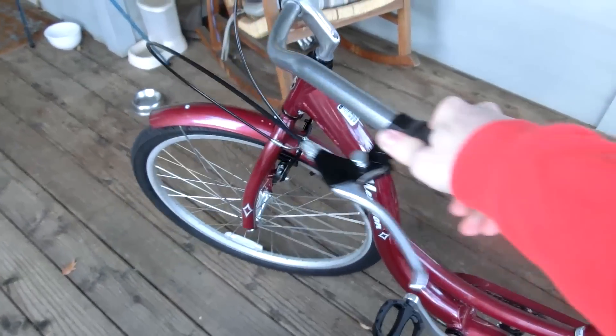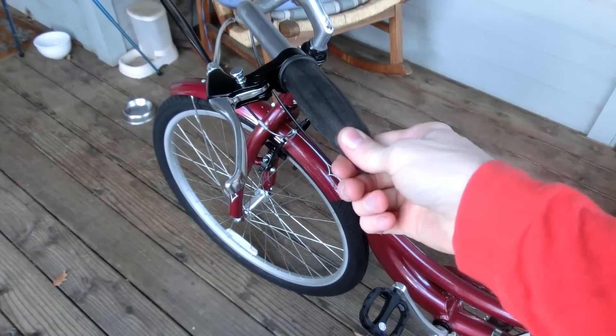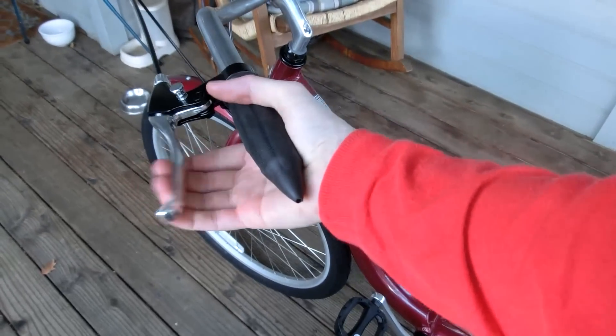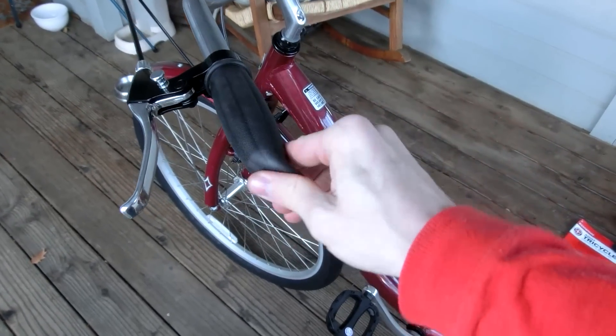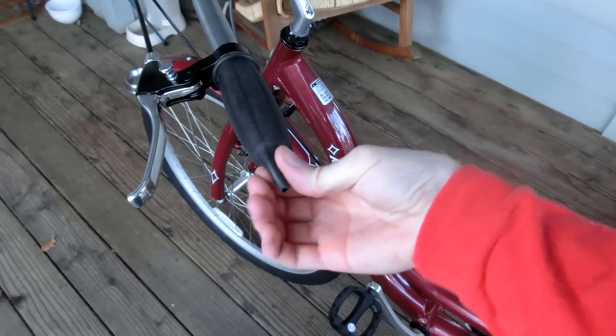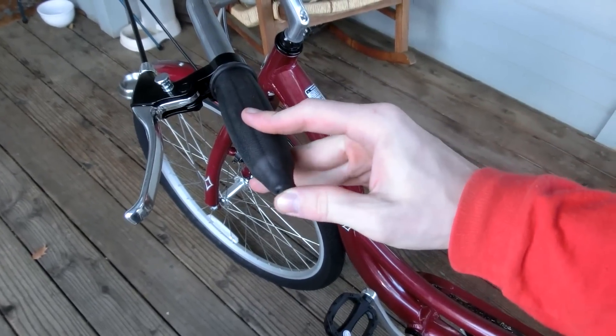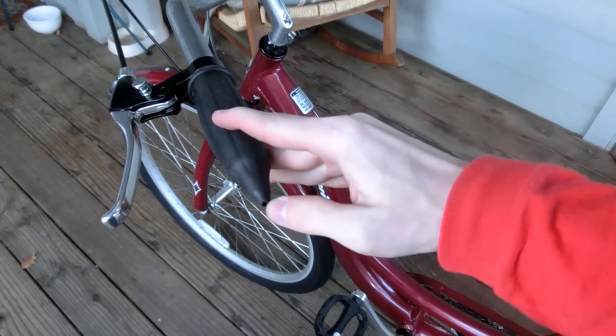I'm going to be adding an electric motor, so it will be two-wheel drive in the future. The front motor has already arrived; I'm just waiting for the batteries my mom sent me — the old batteries from my old electric bicycle. One odd thing with this bike is the handles are just so weird. It looks like it's extruded wrong or whatever. I'm probably going to replace these.